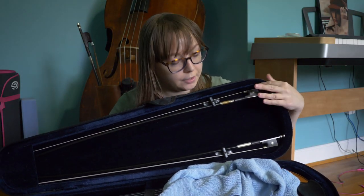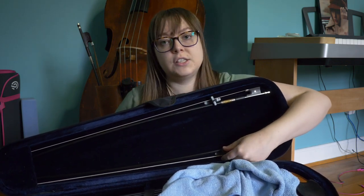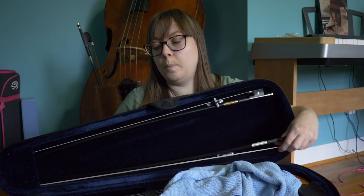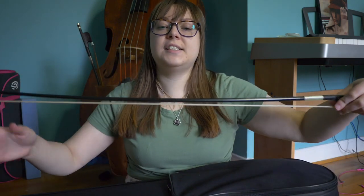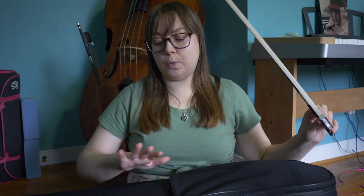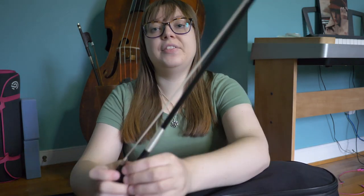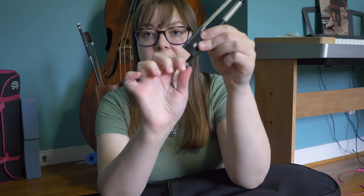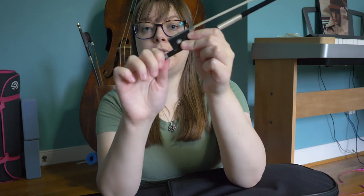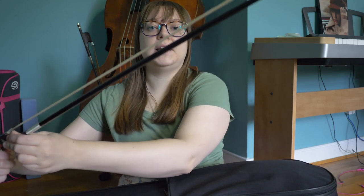Let's get out the bow first. I have two bows in here — this is a backup bow, but this is the one I usually use. Just turn this little knob and here is the bow. The bow hair should be pretty loose. We want to keep it loose when it is in the case or when we're not playing the violin, because it helps keep everything safe and protected. Once we get it out, we can start to tighten it, turning the screw at the bottom of the bow to the right and the hair will tighten.